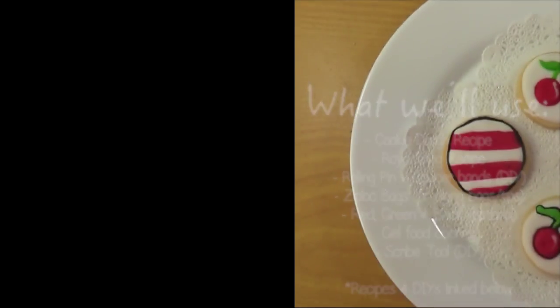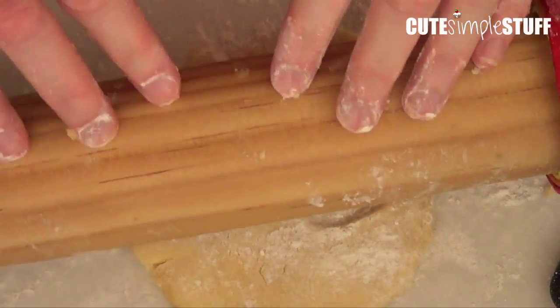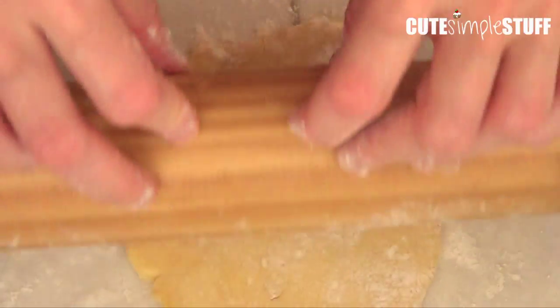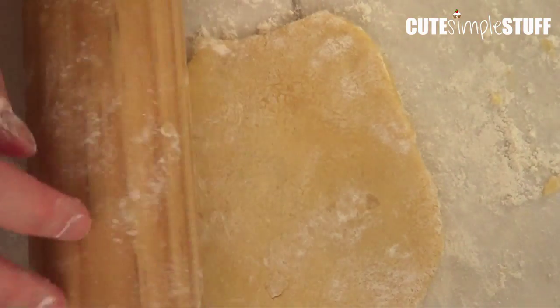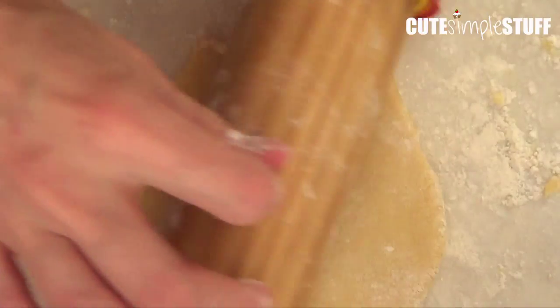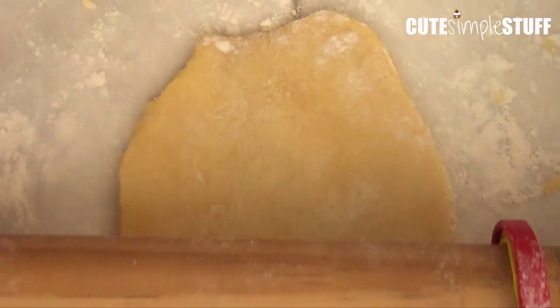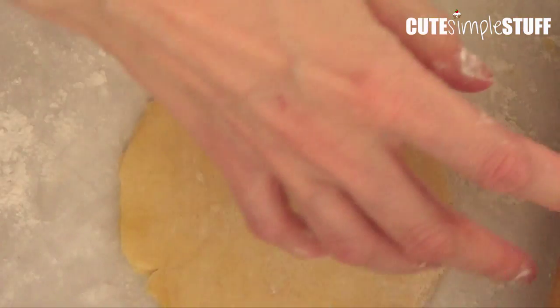For the recipes and DIYs I'm going to put all the links below so you can check them out. The cookie dough is a sugar cookie dough recipe, but if you want to you can always add some cherry flavoring to it. We're going to start by just working with the cookie dough itself. I'm going to be using my rolling pin with my spacer bands.